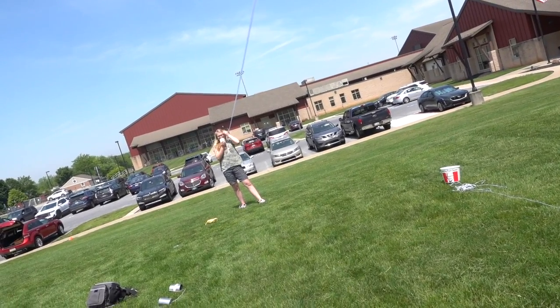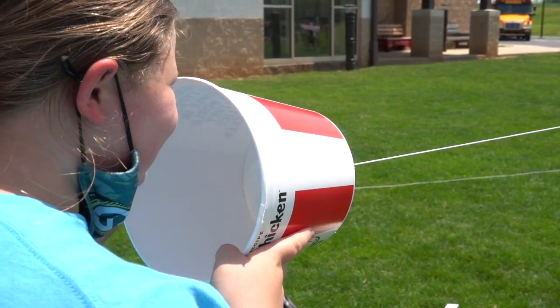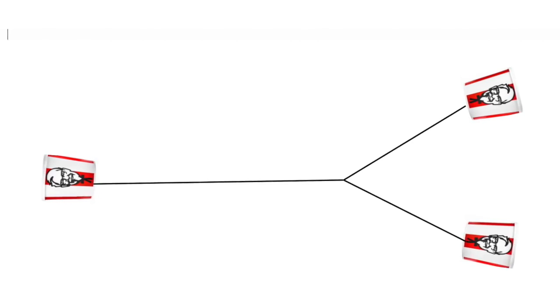Science is my favorite subject. We also tried three-way telephones, which worked surprisingly well.